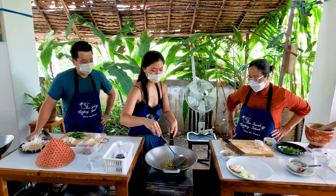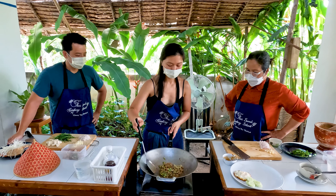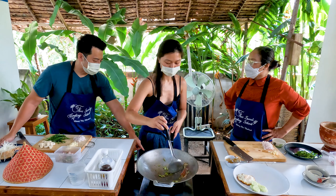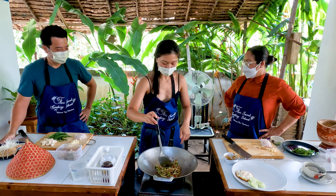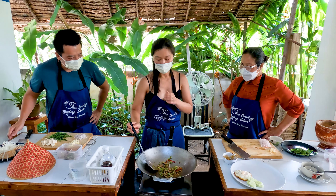And you keep stirring until it's very cooked and soft dry. You want to buy one and bring it back home — this one. It's easy, it's simple.